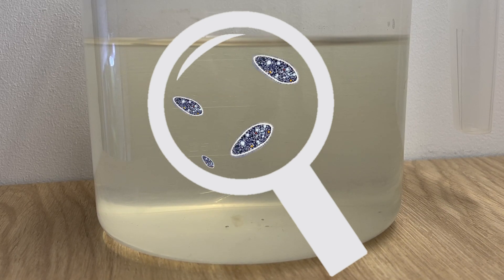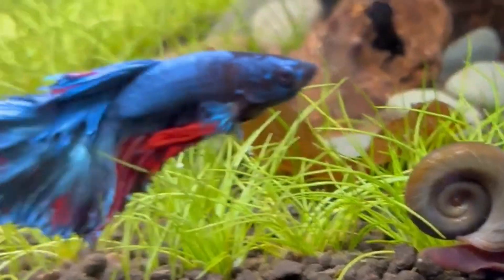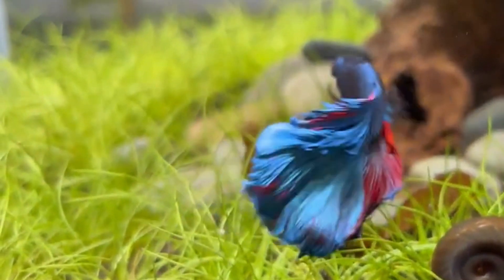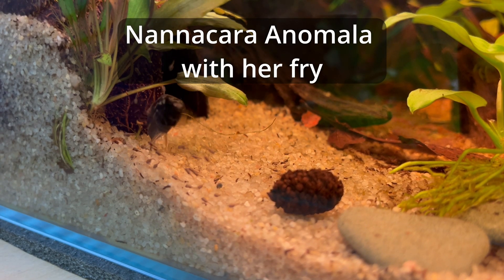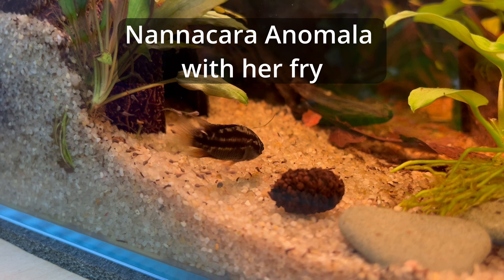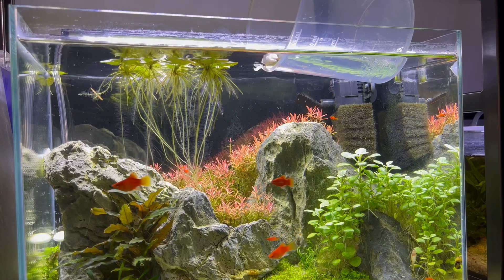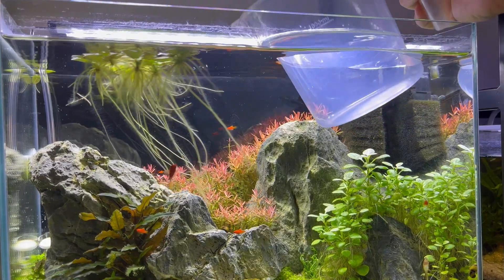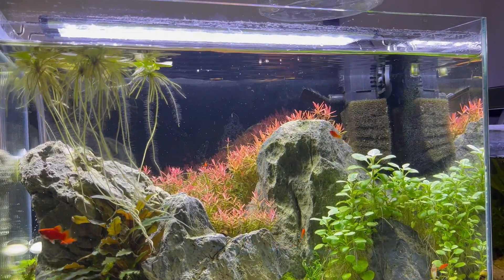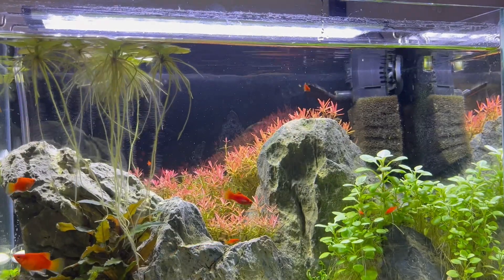I've used infusoria many times in the past — for rams they are very good in the very first days when the fry is very tiny, but also for bettas, many species of tetras, and so on. There are three basic methods of raising infusoria, but all of them start the same. First you're going to need a container to raise your infusoria. Then fill it with water — but here's the important part: you have to use water from an established tank, one that has been running for months, not something you set up yesterday.